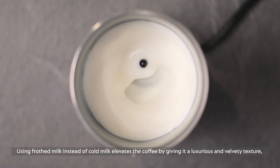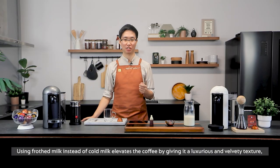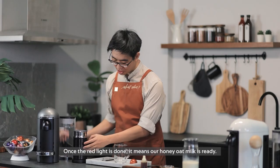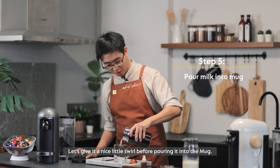Using frothed milk instead of cold milk elevates the coffee by giving it a luxurious and velvety texture, which is always a pleasure to drink. Once the red light is gone, it means our honey oat milk is ready. Give it a nice little swirl before pouring it into the mug.